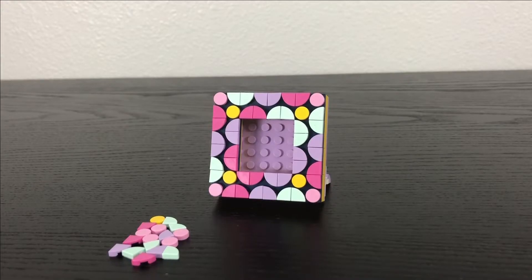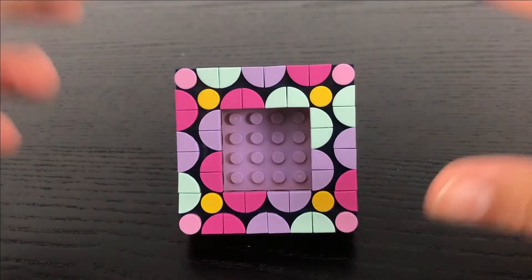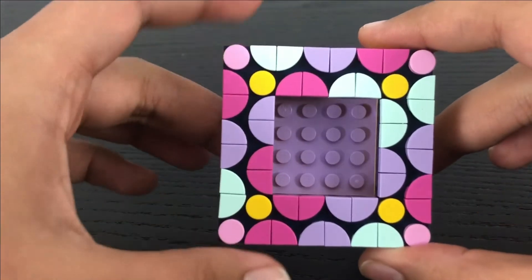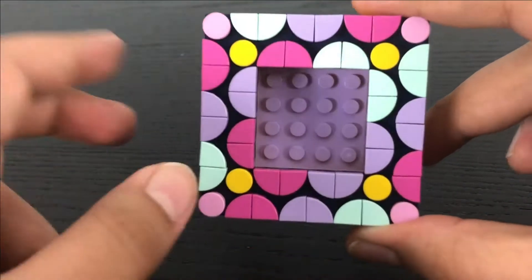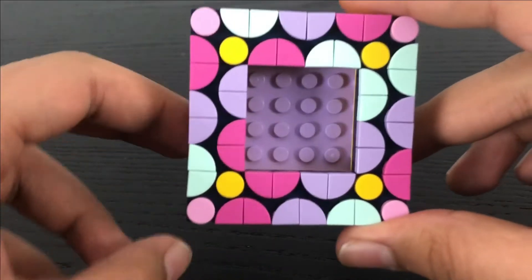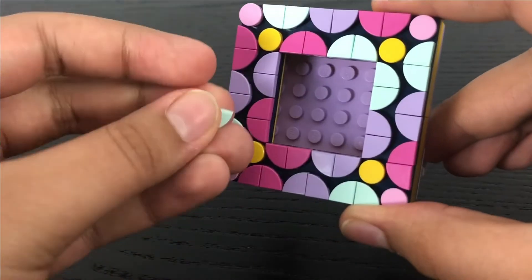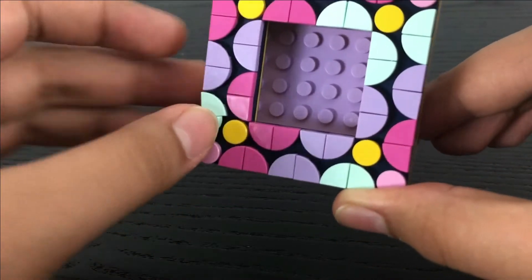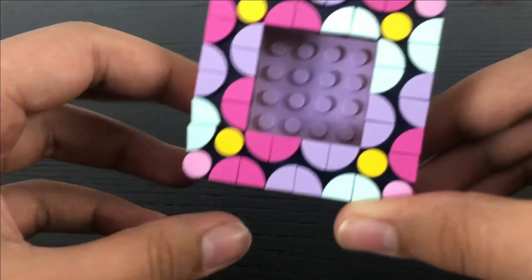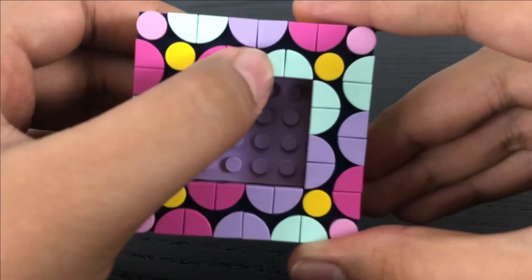Okay everyone, we got the frame all built up. Let's take a closer look. Here is a closer look at the picture frame. As you can see, it's got some really cool intricate designs that I made based off of the packaging of this set. Each of these dot sets come with these little tile pieces, either in a quarter inch circle or in circular tiles like these two here in yellow and pink. And as for the triangular ones, they come in hot pink, purple, and cyan.